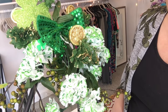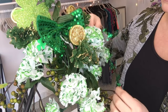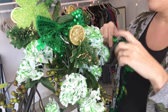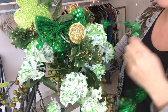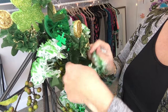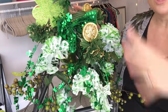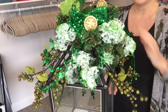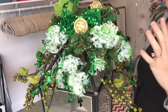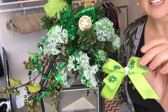Now I'm going to take some more of this garland and mix it right in and around the rest of the floral, just taking a few pieces and wrapping it up and around the flowers. I've wrapped mine all around the top of the floral arrangement to give a little extra pop of that bright green that the shamrocks give off.